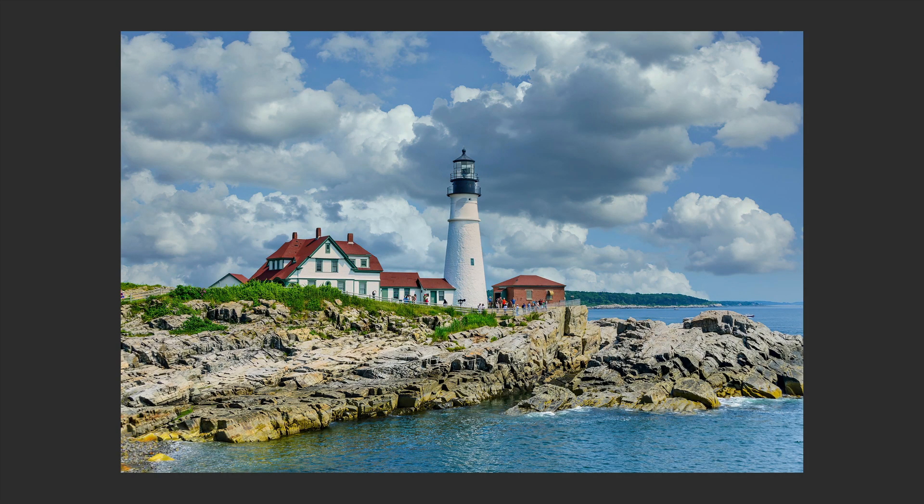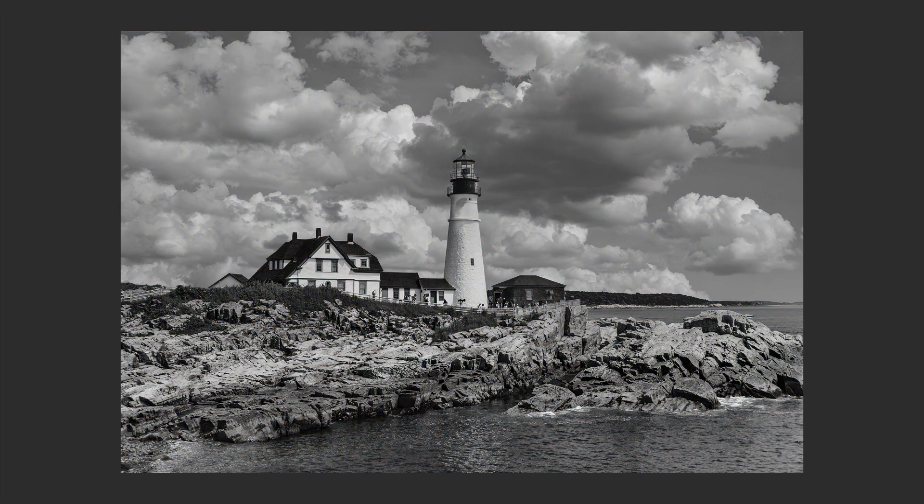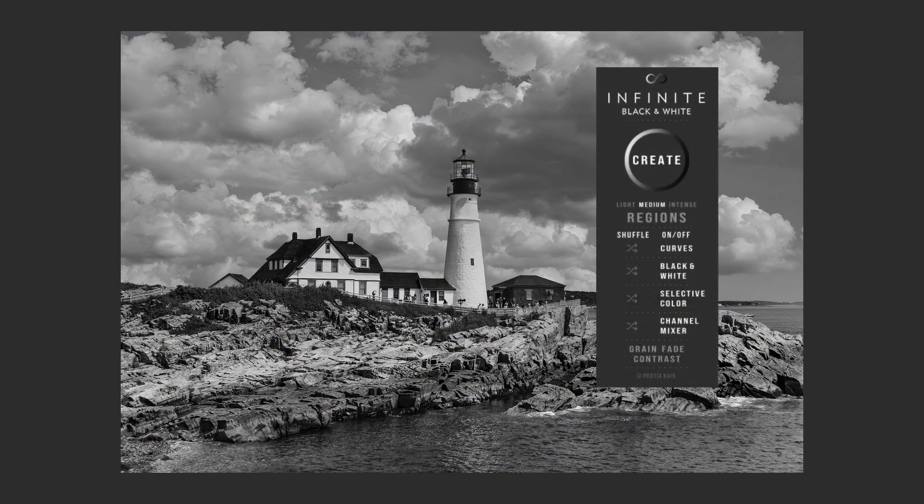On today's episode, I'm going to show you a quick and easy way to make beautiful black and white images using a panel called the Infinite Black and White Panel.